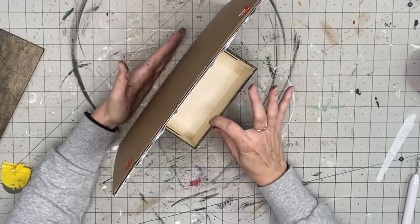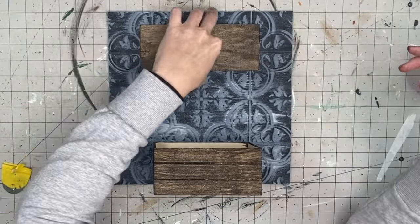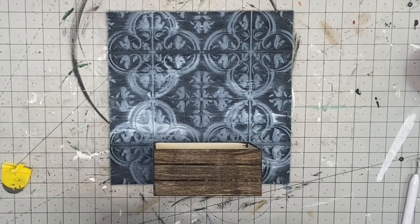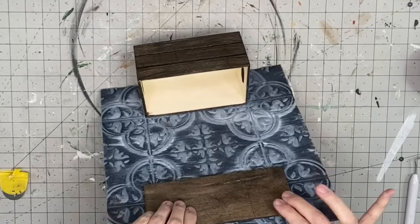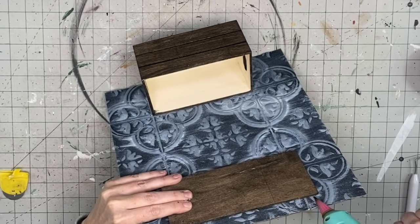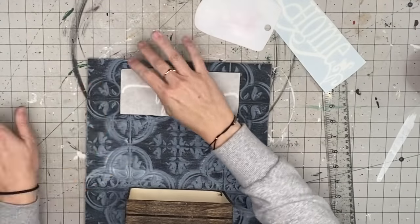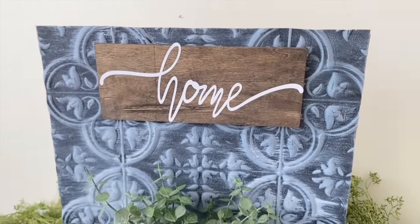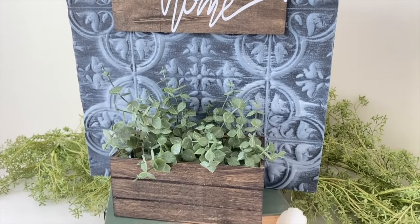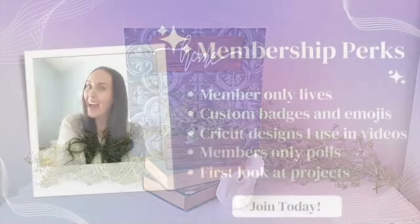After the stain dries — and it dries really fast because the wood totally soaks it up — I hot glue the crate flush with the bottom of the tile sign, because this is what helps it stand up. Then I hot glue the wood plank to the top. Since the tile piece had a raised texture, I use my detail glue gun to get behind it and make sure it's really touching all those raised edges. I add a home decal and fill it with greenery, and we are done. Thank you Nicole for this inspiration — it turned out absolutely amazing.